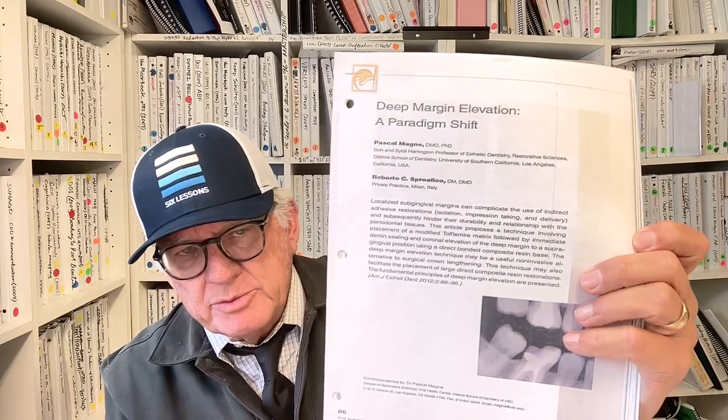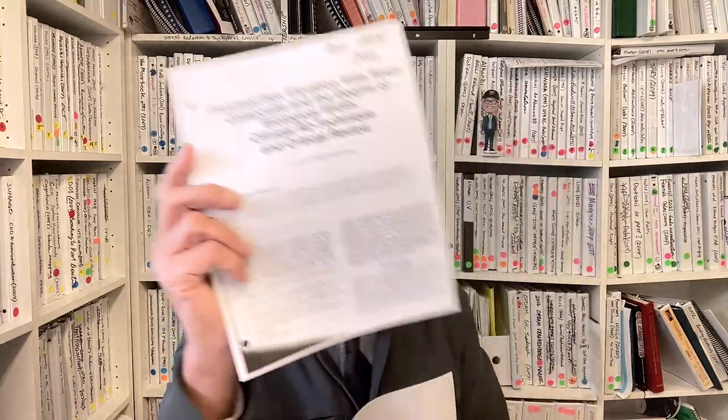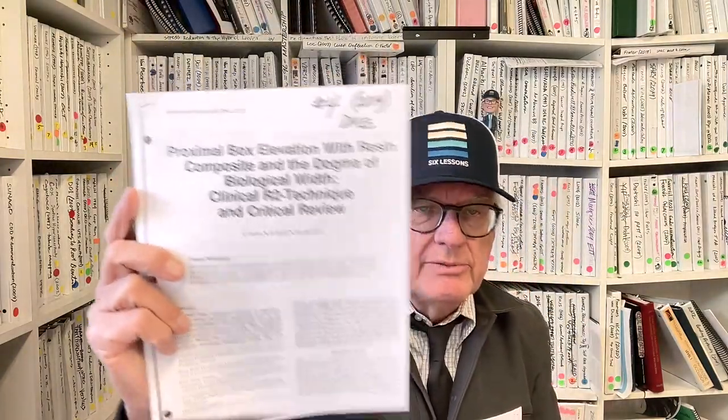We have independent confirmation from three countries. In 2012, Pascal Magny and Roberto Spreffico published an article on deep margin elevation. In 2014, a German group did the same long-term in vitro and in vivo studies. In 2019, we had a long-term 12-year study from David Gerdahl and his associates in France and Holland, particularly Marco Gresnik, following these deep margin elevations long-term. Now let's talk about how I did my first deep margin elevation.